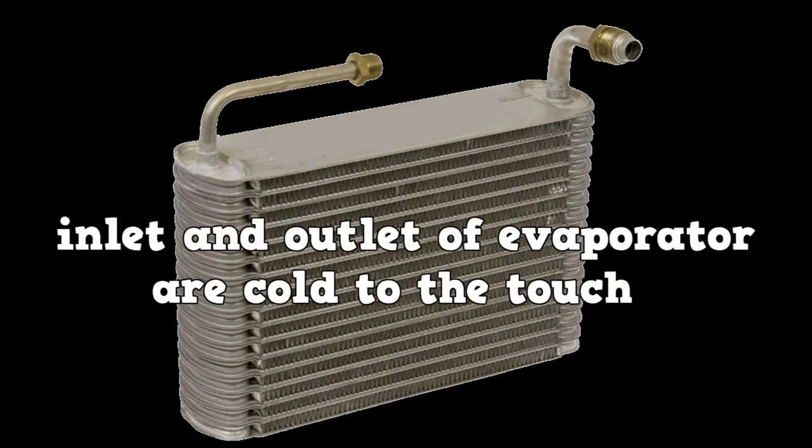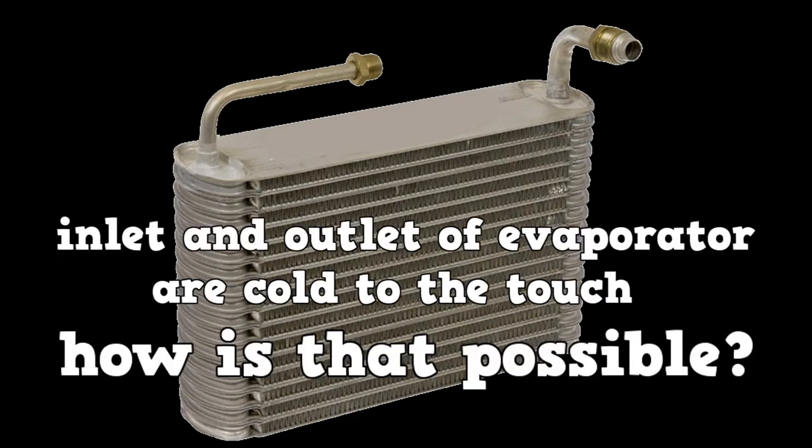The inlet and outlet of the evaporator are cold to the touch — how is that possible? It's possible because R134A boils at negative 15.3 degrees F, and R1234YF boils at negative 22 degrees F.